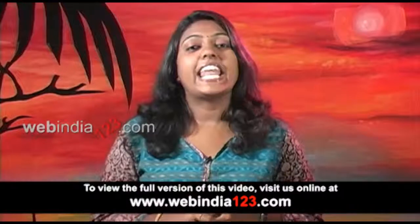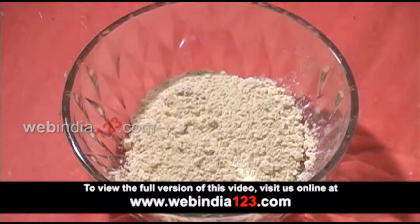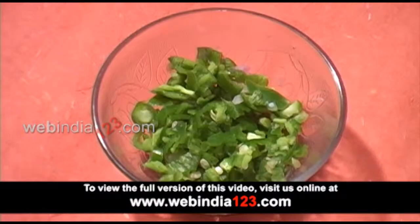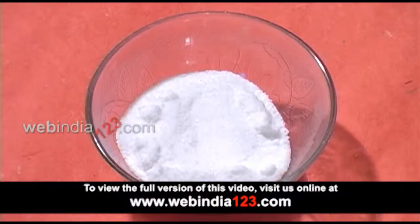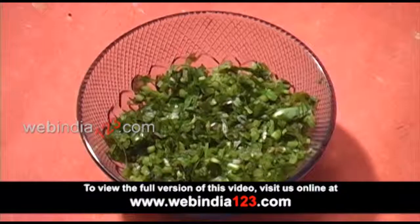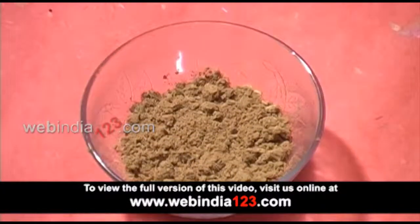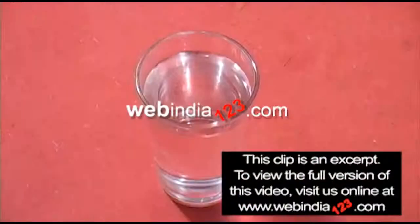So let's get started and have a look at the ingredients. Gram flour, 1 cup, boiled and smashed potatoes, 2 medium sized, 3 green chilies, 1 big onion, salt to taste, coriander leaves, ginger-garlic paste, grated cheese, garam masala powder, chilli powder, bread slices and water.